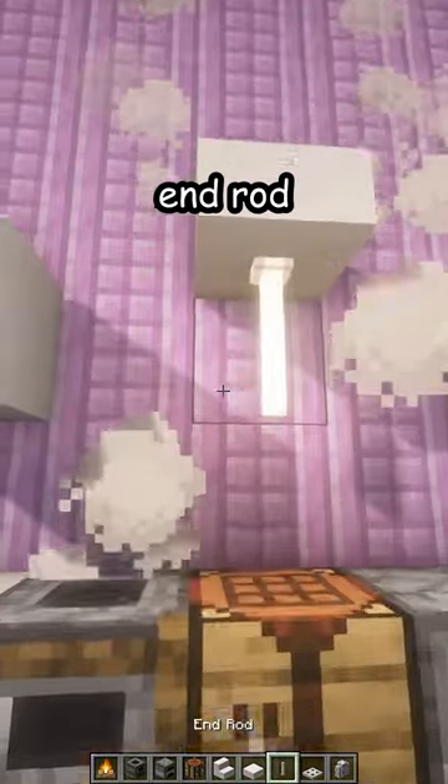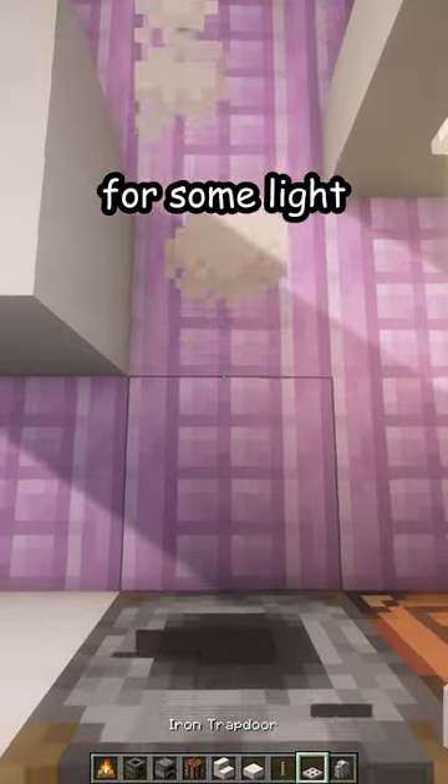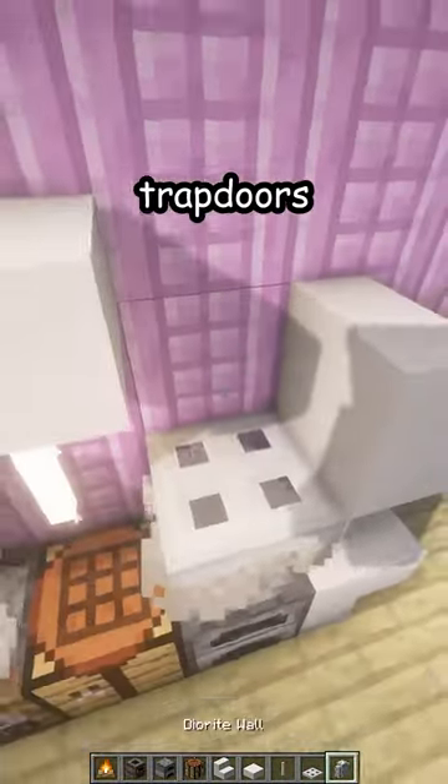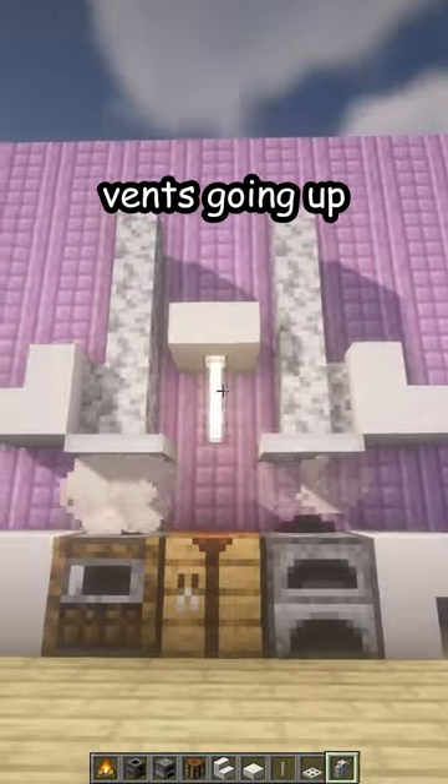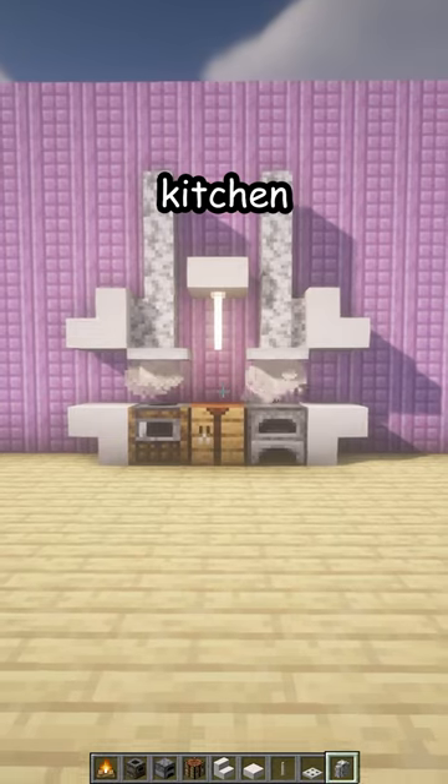So you can place an end rod for some light, some iron trapdoors like that, and then some vents going up. And there is your new kitchen!